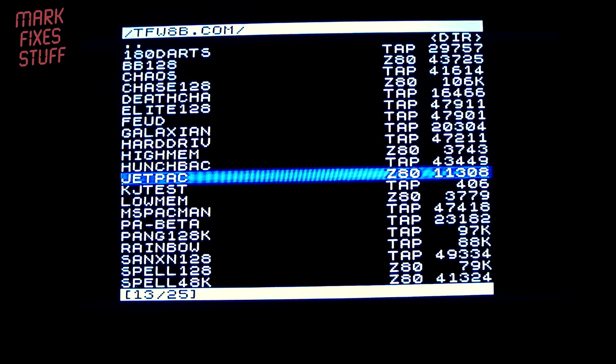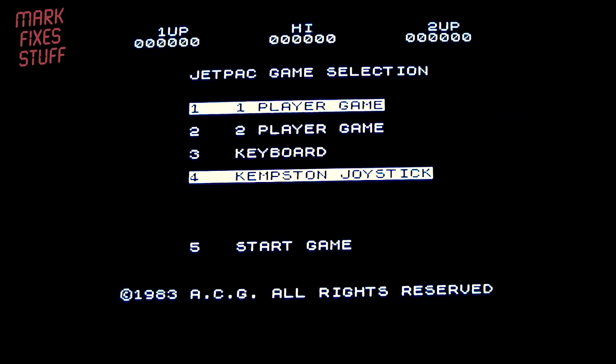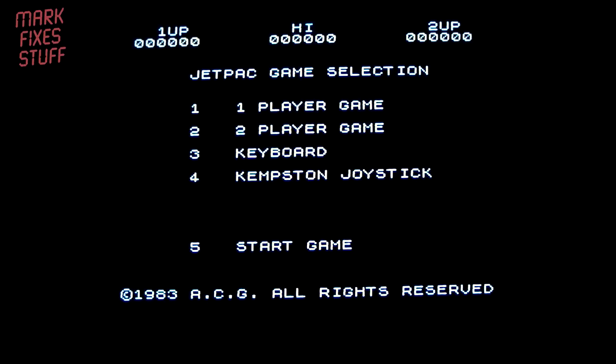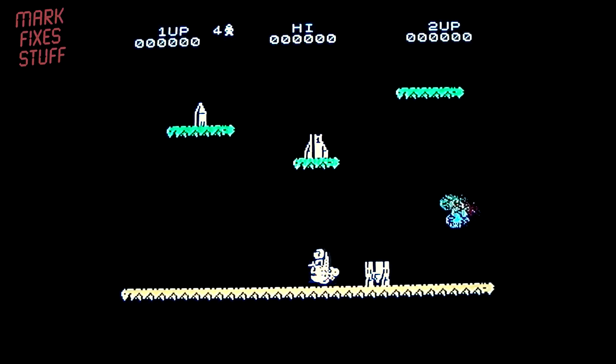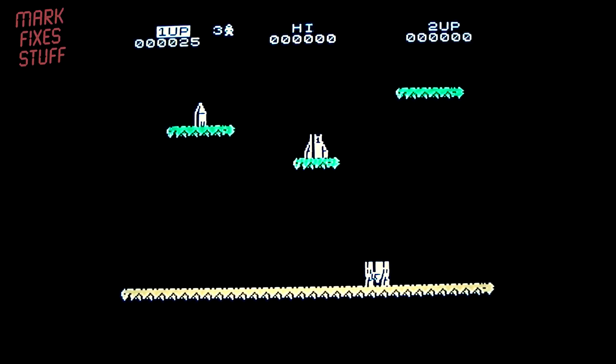Jetpack — that's a good idea. Let's try some Jetpack. It's a Z80, so that goes straight in. What we really need is a joystick. Got my joystick — let's try a game. Joystick, five-star game. This joystick needs attention.